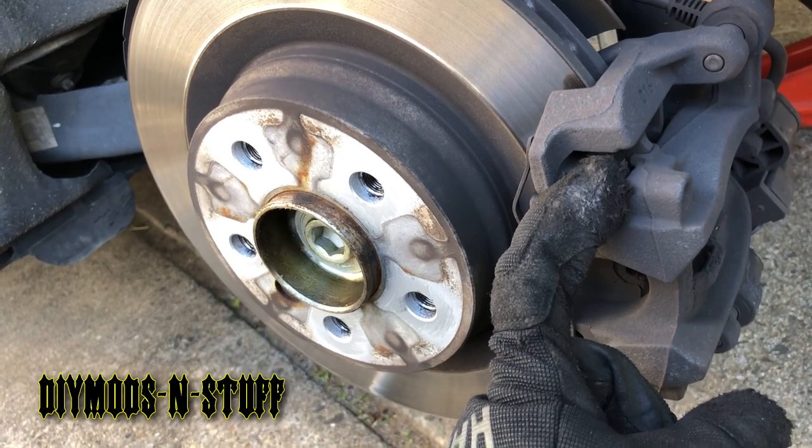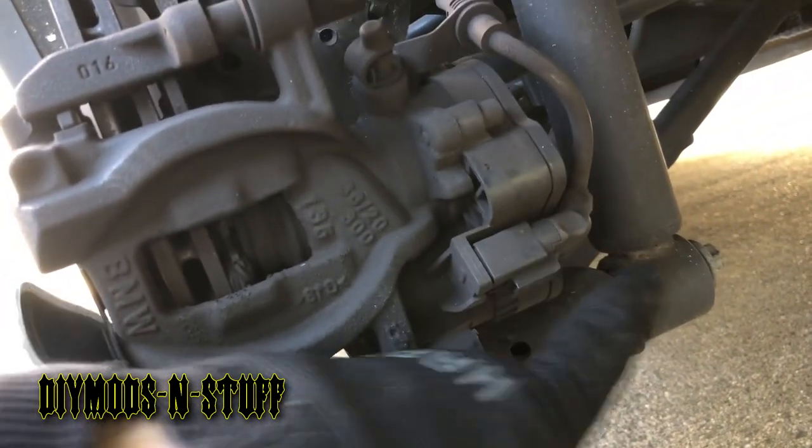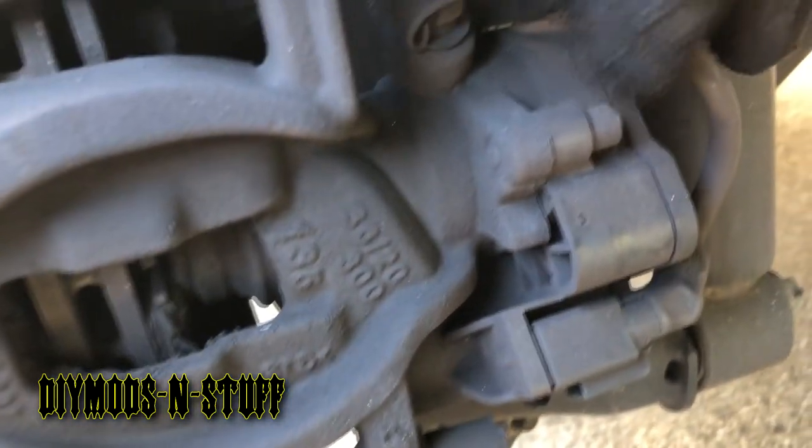Once you remove the caliper, it's going to have the electric motor which is right here. Unplug this, and it has two Allen screws — one right here and another one on the other side, which I'll show you when I take it off.